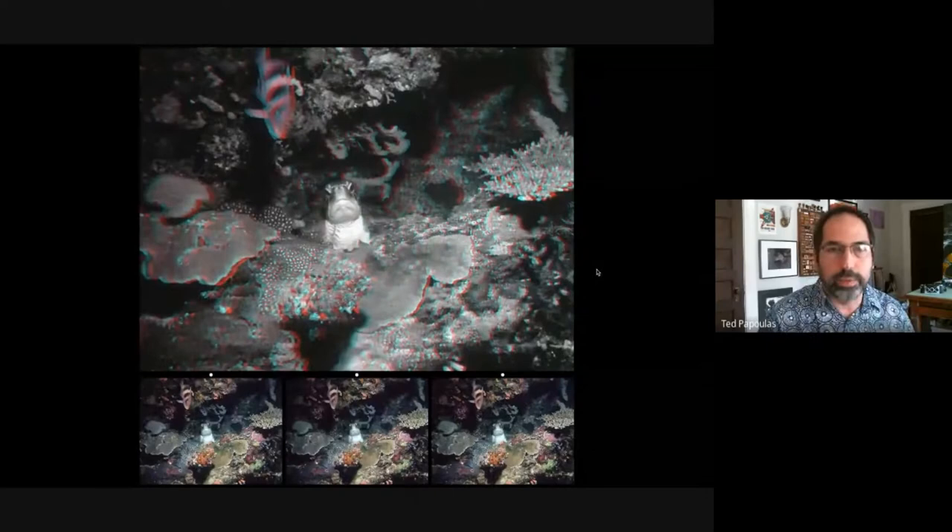I'm going to be presenting with anaglyphs on top. I tend to prefer black and white, especially since underwater is often very blue, and black and white has a very clean anaglyph look. At the bottom are the left-right stereo pairs for free viewing. Even if you're not free viewing, it gives you a sense of what the colors of the images are.